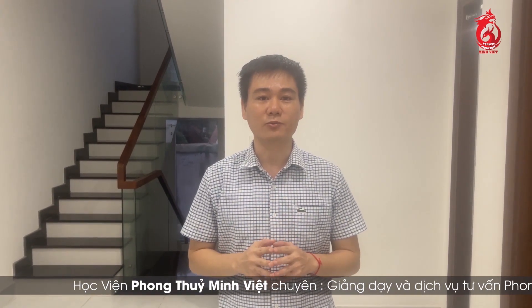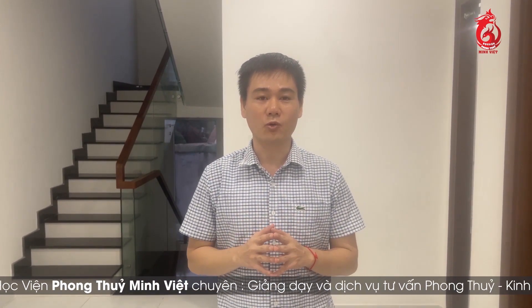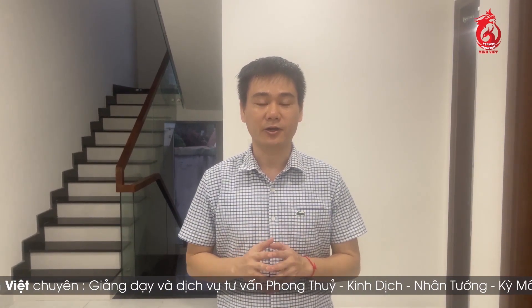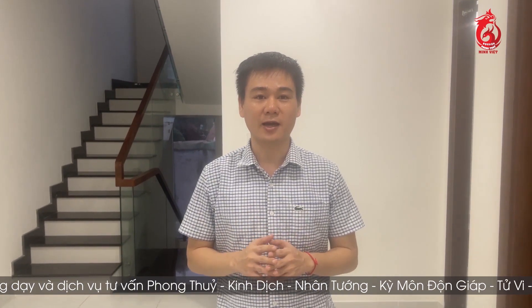Ngày hôm nay mình sẽ làm một cái clip để hướng dẫn cho các bạn cách sử dụng cái lá kinh hay còn gọi là lá bàn phong thủy trong việc đo đạt phong thủy cho tòa nhà, đủ nhà. Và cái phần tiếp theo cũng cực kỳ quan trọng đó là mình sẽ giới thiệu cũng như là hướng dẫn cho các bạn cách sử dụng cái bộ phân công điểm hướng - đây là một công cụ cực kỳ hữu ích cho các bạn thực hành phong thủy.